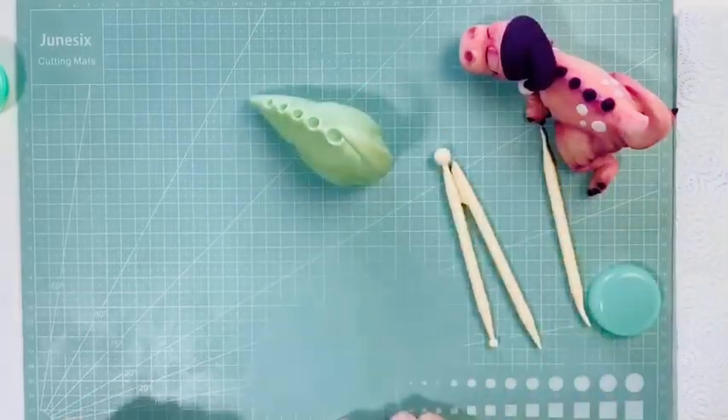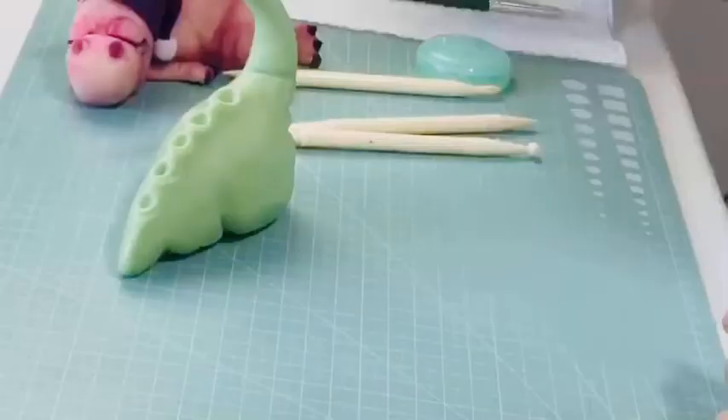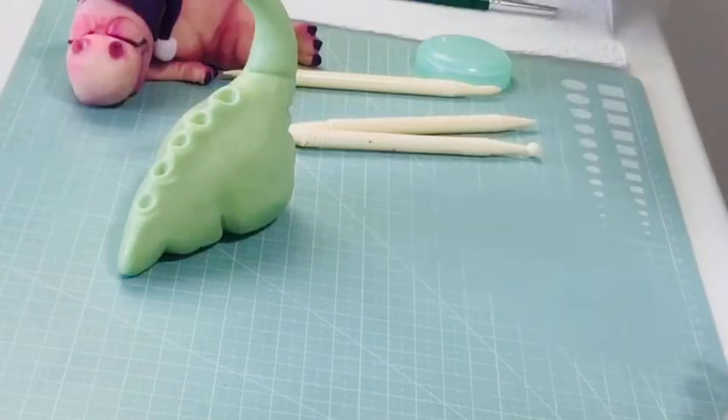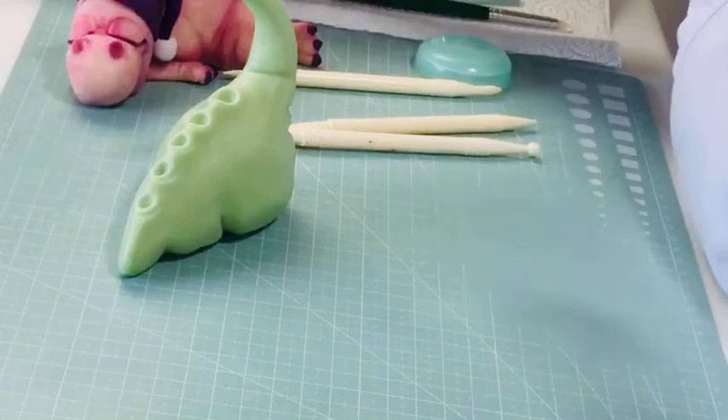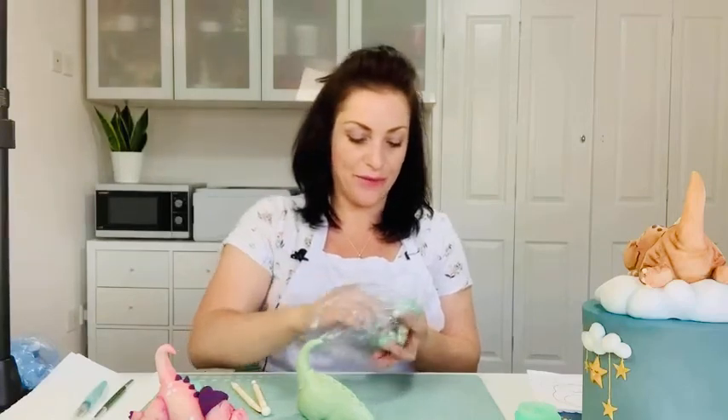So that's basically the start of the body — pretty easy enough. Just take your time and play with it, you'll get there.